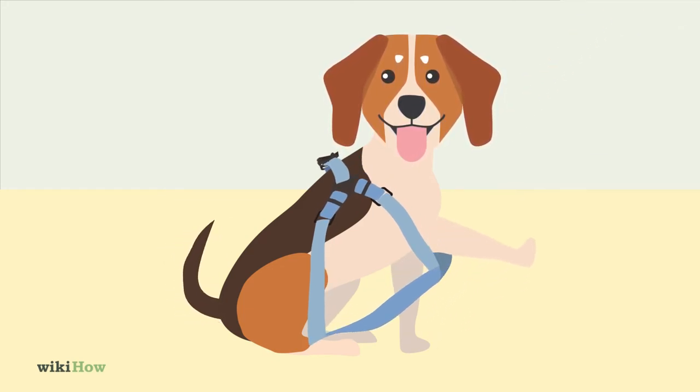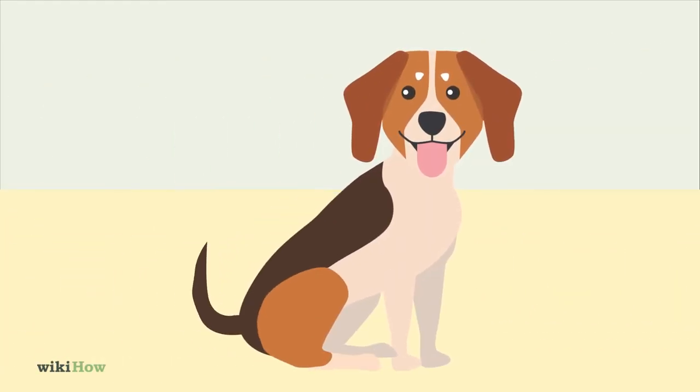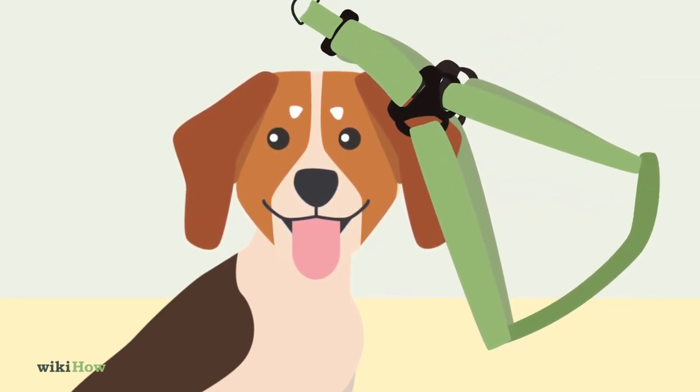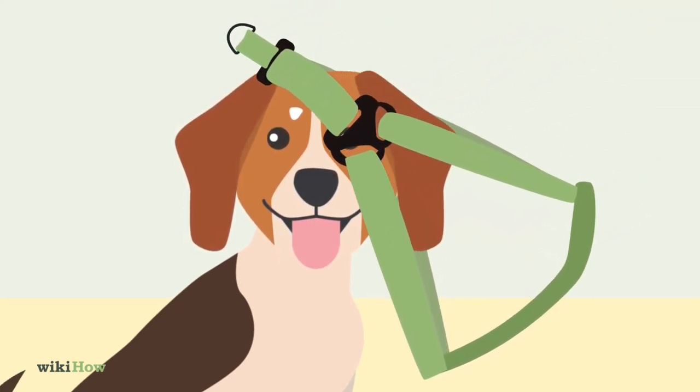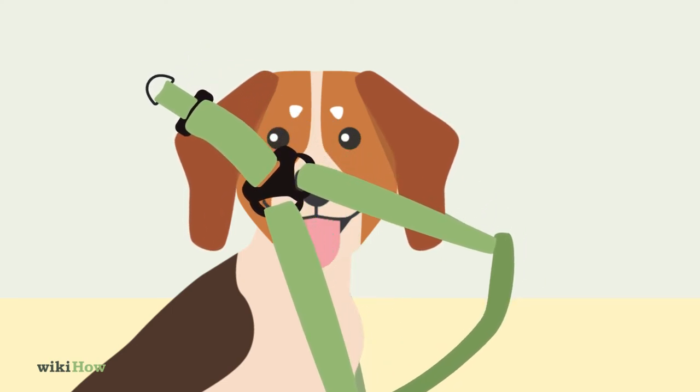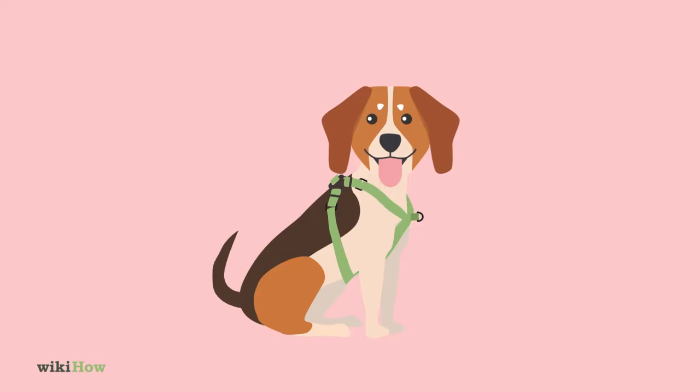If you're using an overhead harness, have your dog sit down facing you. Find the neck hole on the harness and carefully guide it over your dog's head. Turn the harness so it's oriented the right way. For instance, if it's a front lead harness, check that the D-ring for the leash attachment is in front, over the dog's chest.